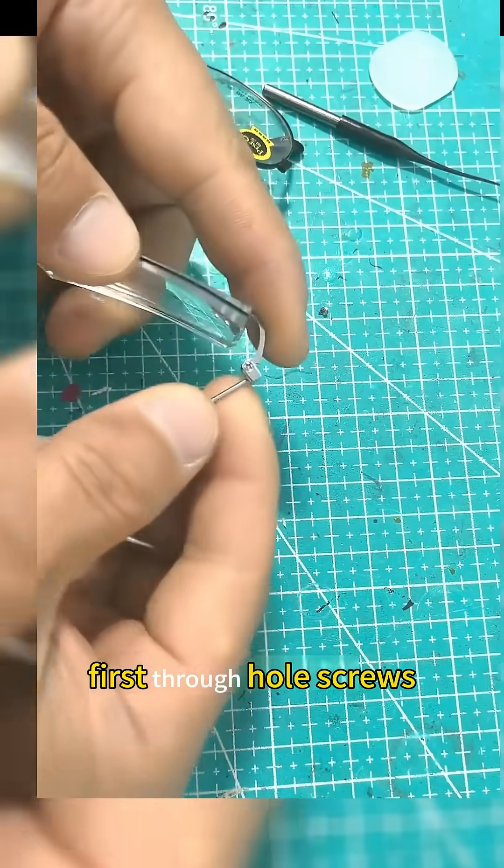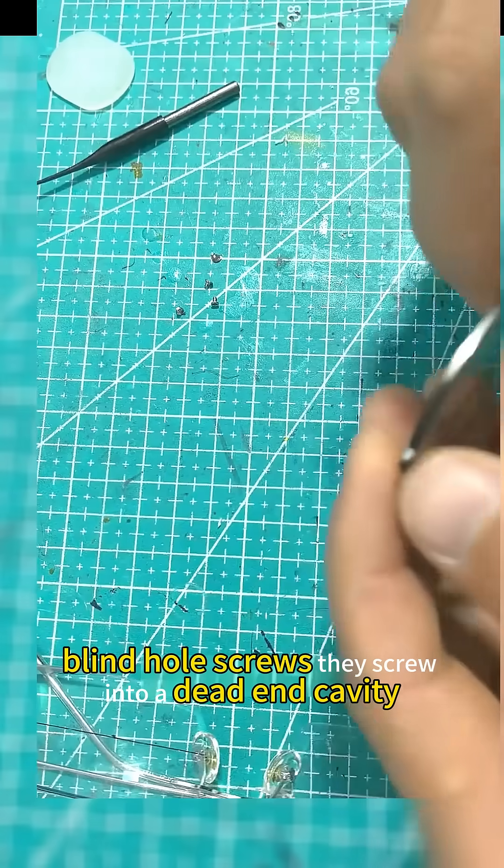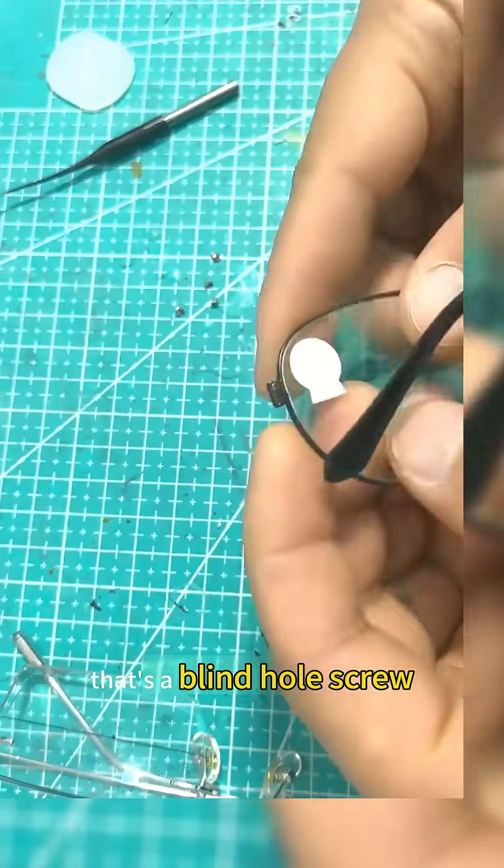First, through-hole screws — they go completely through the material. That's a through-hole. Blind-hole screws? They screw into a dead-end cavity. That's a blind-hole screw.